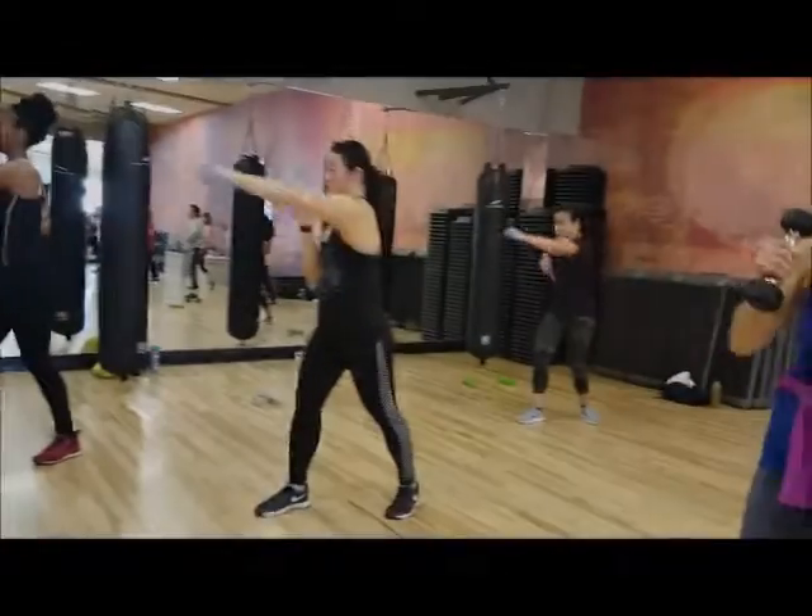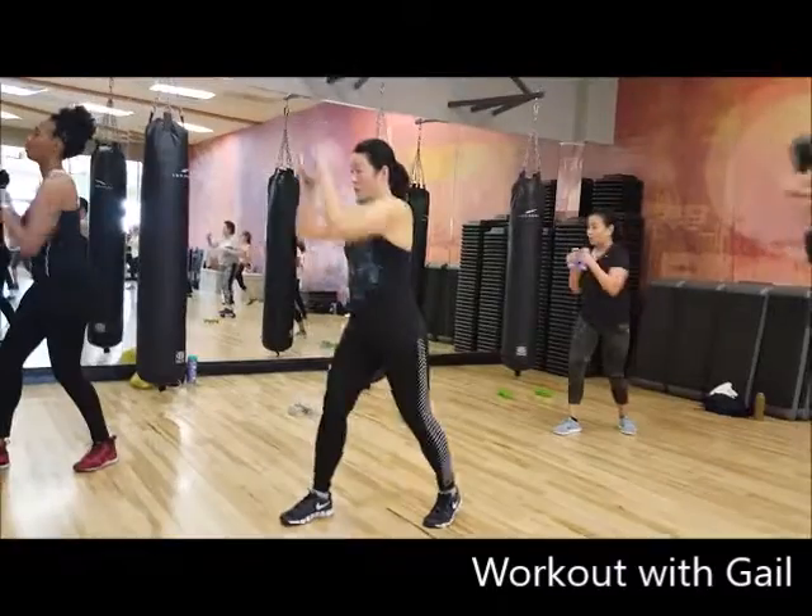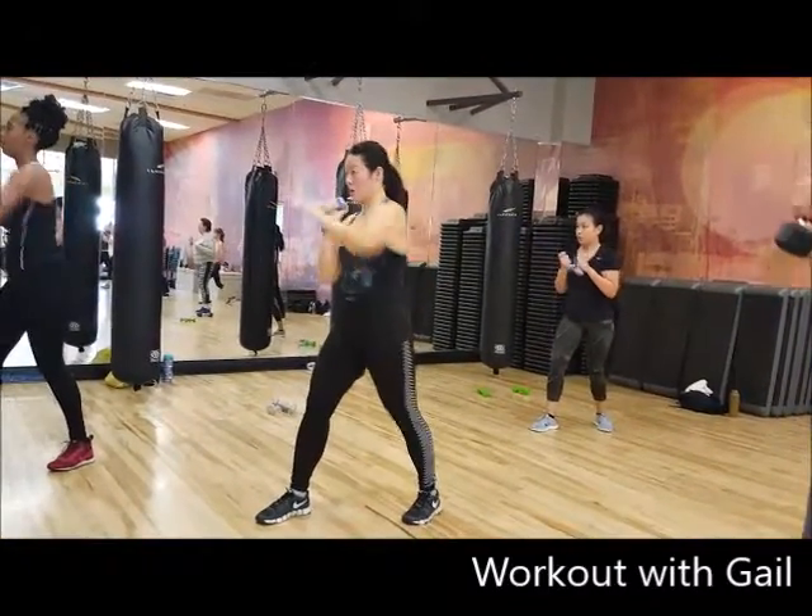Hello, this is Gail. This is a sequence from my Body Works class. It's one of my favorite combinations that works the lower and upper body. Use 2 to 5 pound weights, fighting stance, and guard up.